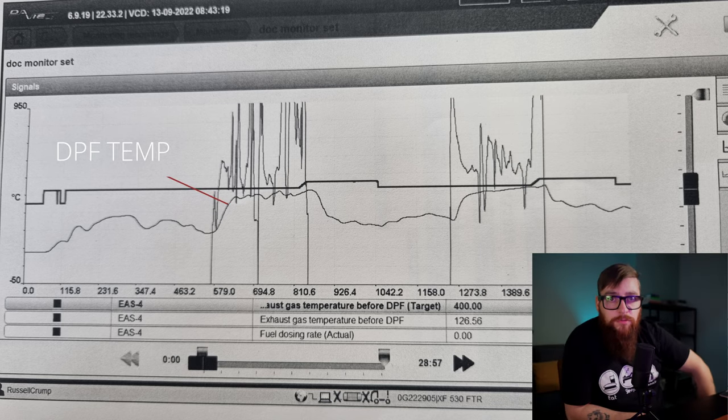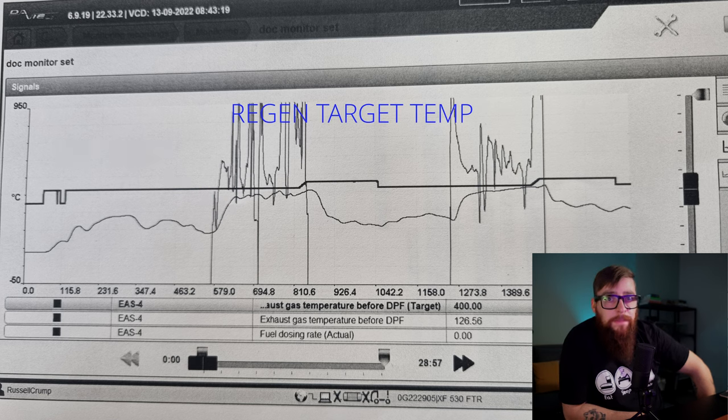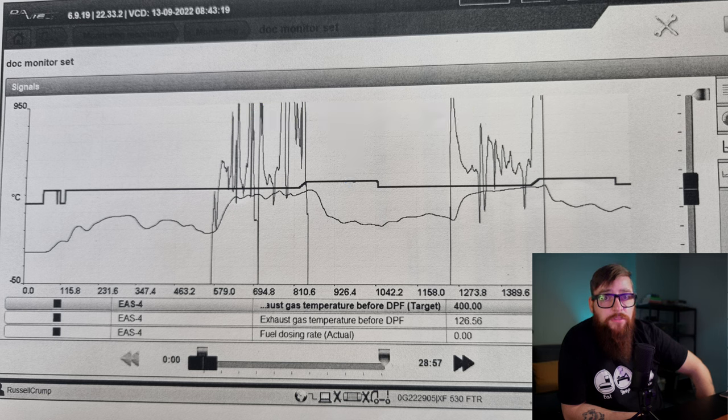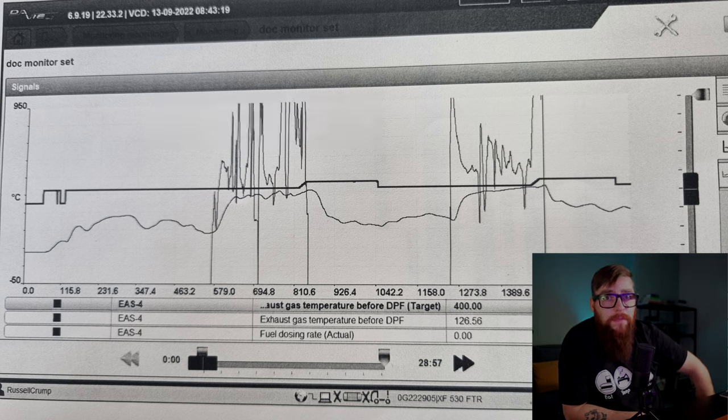This is our recording from our road test. This squiggly line across the graph is our DPF temperature, and it needs to reach that solid middle line, which is the target temperature. The vertical lines represent me turning the mobile regeneration on, and as you can see, that squiggly line across the graph never does manage to reach the target temperature, meaning this DOC is unserviceable and we will have to replace the whole exhaust system.